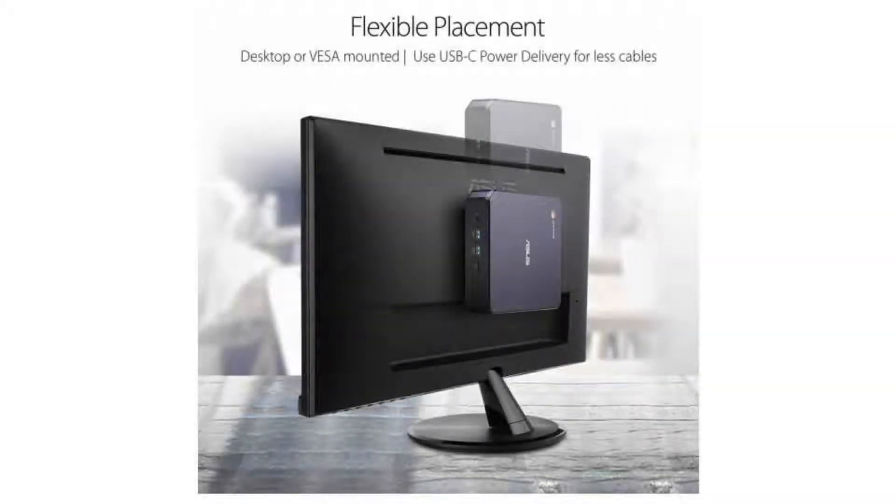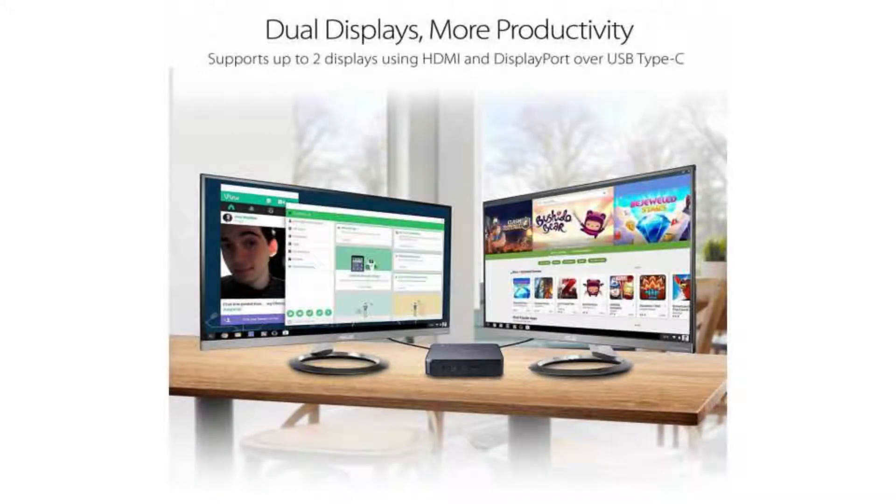Today we are looking at the Asus Chromebox 3. The Chromebox is a stylish small desktop computer with Chrome OS installed. Connect a nice monitor, keyboard, and mouse to it and you have a stunning, affordable computer.